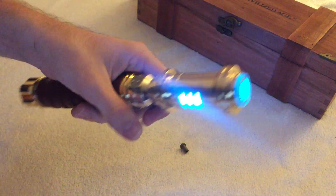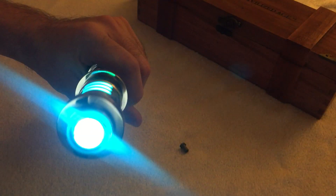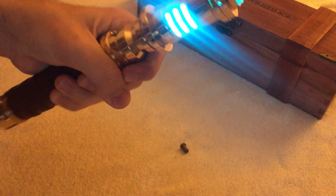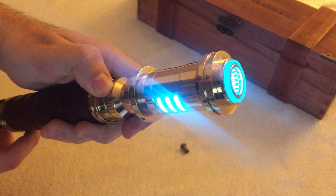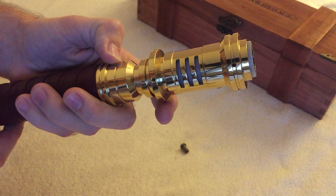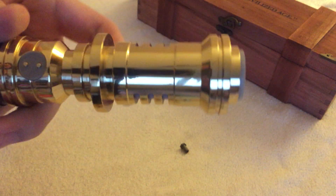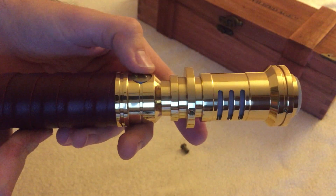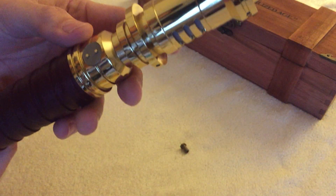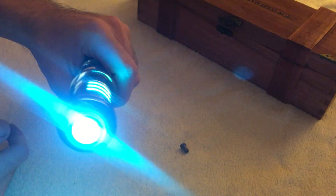So let's boot up the saber. This is the first soundboard. It has a double switch mode which I also designed and built.